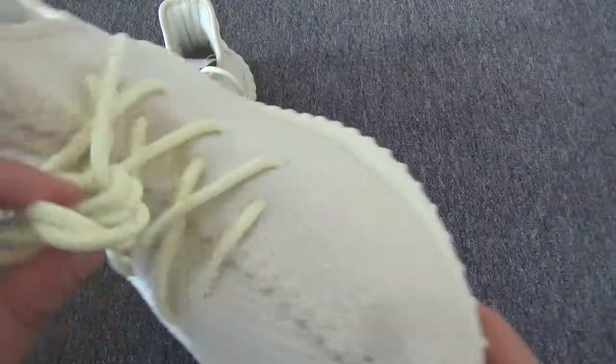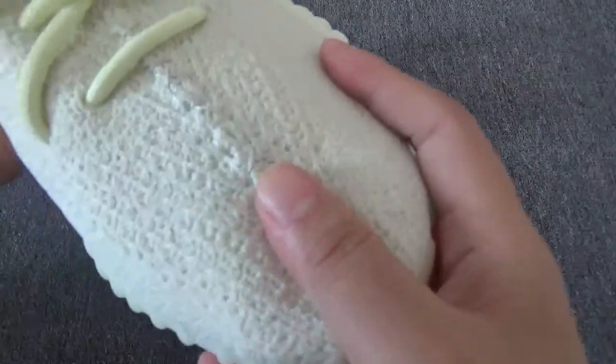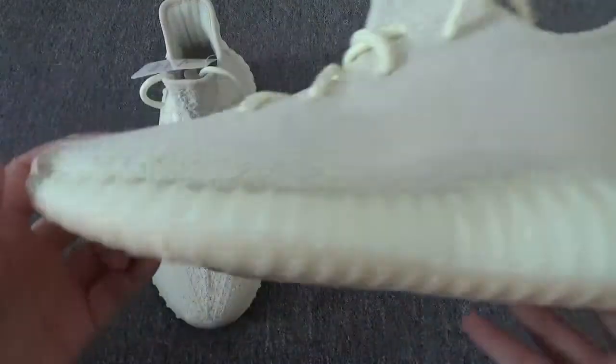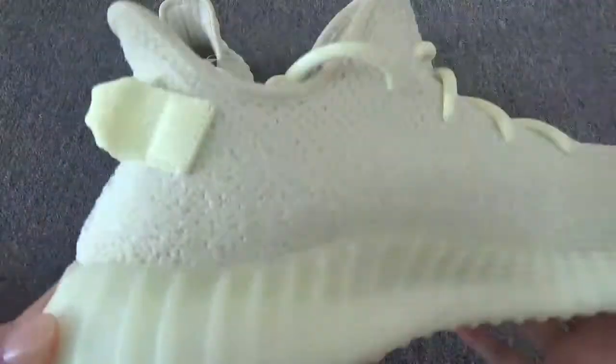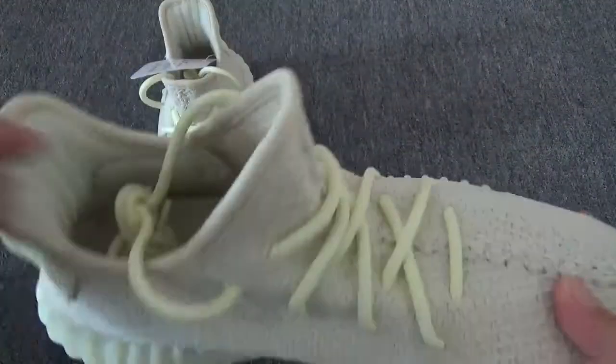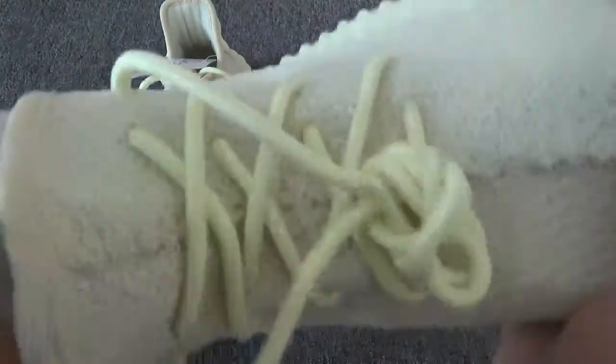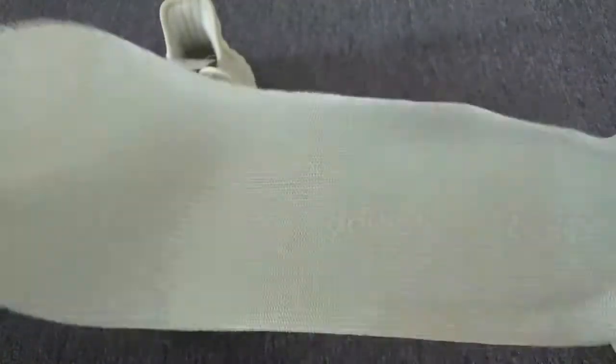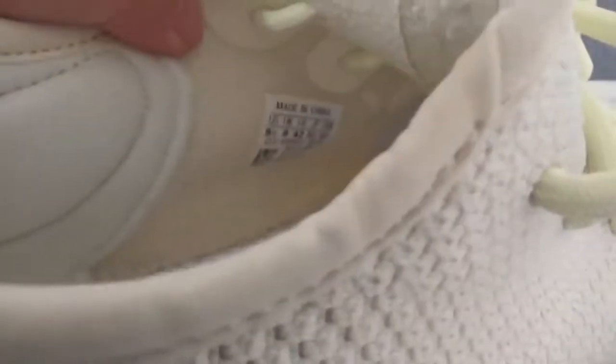The shoelace — just check the detail. So cool. Let me show the size and the insole. You can see Adidas and Yeezy branding. The back is very clear. The walls, the side — so cool. Inside — that's great.